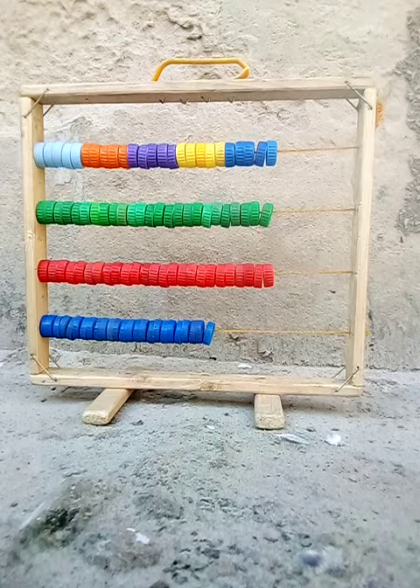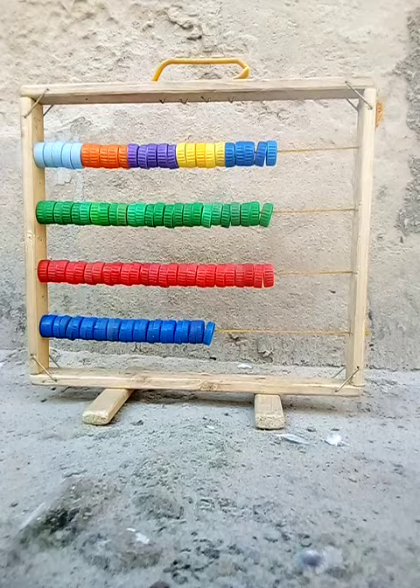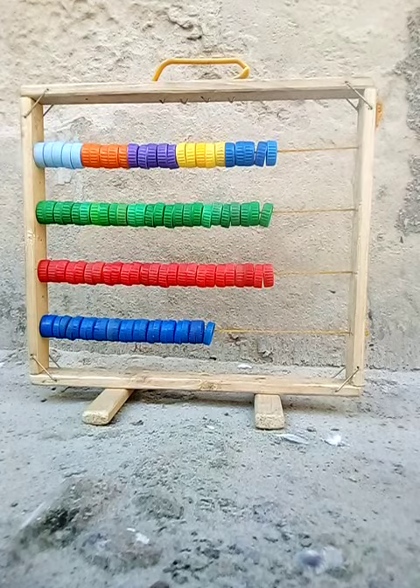This is an abacus. This abacus counting from 1 to 100. You can count from down to upward, or you can count from upward to down. Now, me and you, let us count together.